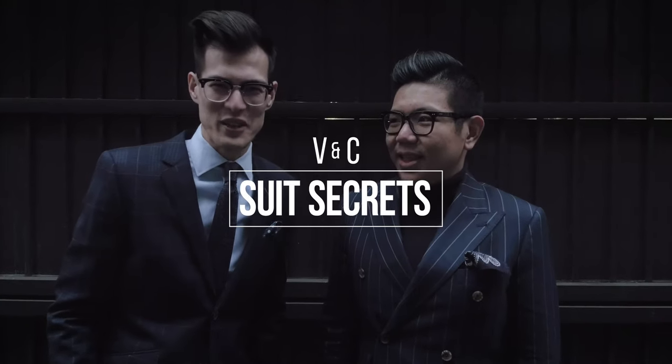V and I are going to give you a few little tips on how a suit should fit. When you're buying one for the holidays coming up, definitely keep these things in mind. V and C's suit secrets.